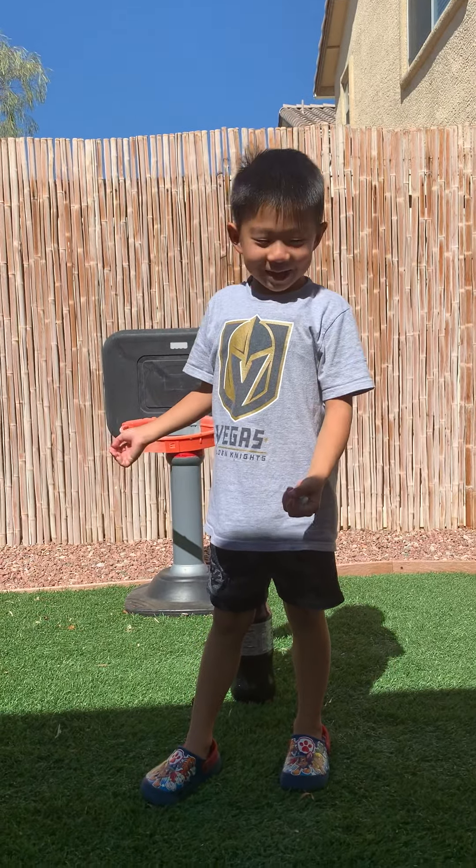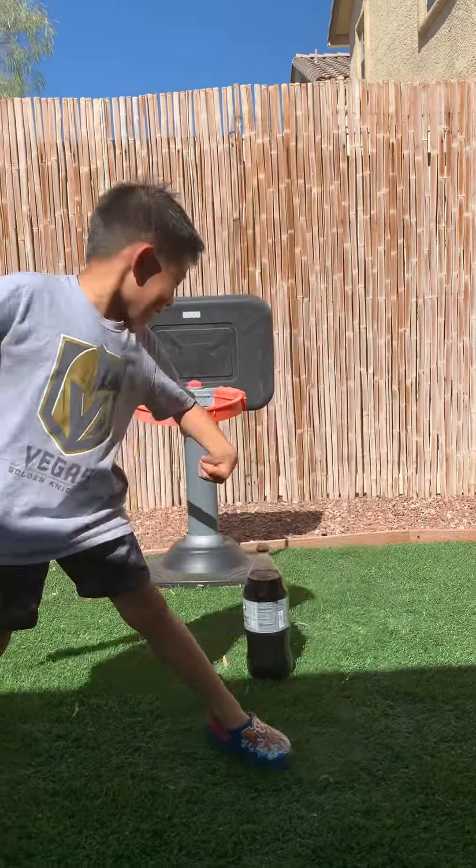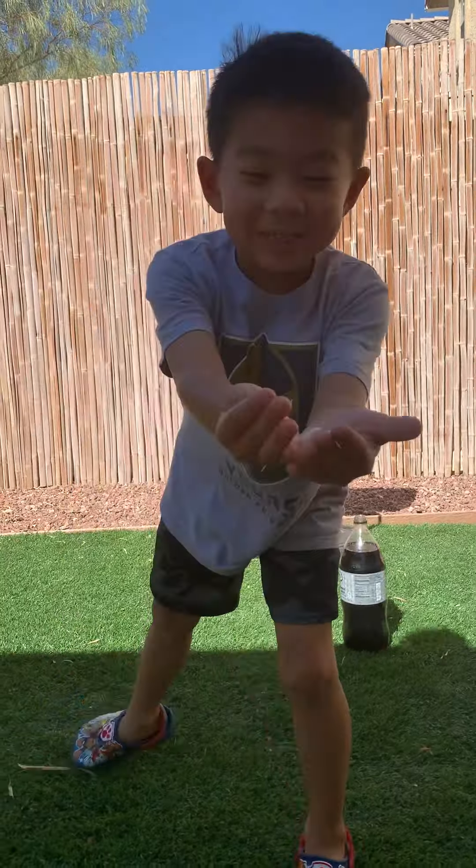Welcome to Jarvis Kids Experiment. Today we're going to make this thing explode with Mentos.